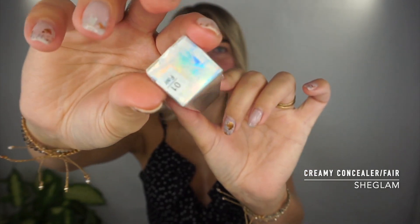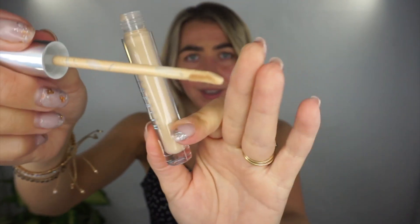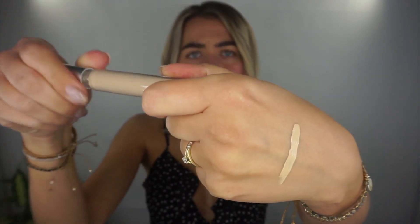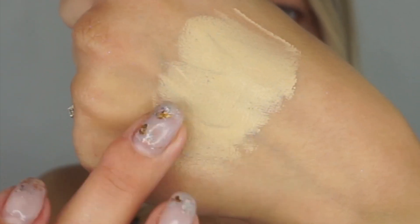Let's see what else is in here. I got the concealer by She Glam — the Creamy Concealer in shade Fair. All the packaging is really pretty and very different from each other — you'd expect it to look the same but it's not. The shade should be perfect for the under eyes. I love the little applicator, similar to liquid lipsticks. This is going to be perfect for highlighting under the eyes.